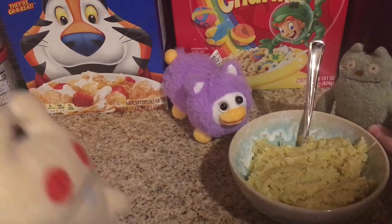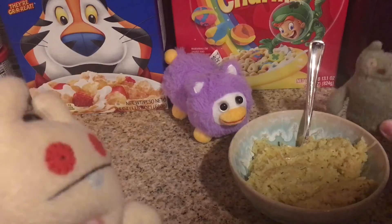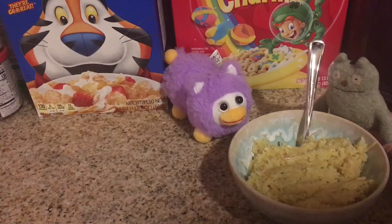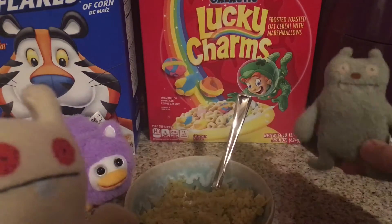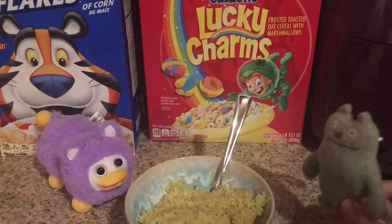All right, there we go — we got the rice. Who's going to try it? Pixie? I'm fresh out of meme sound effects, man. Why were you doing that? Why not? We still got to upload this.